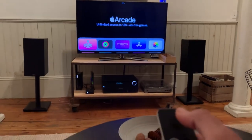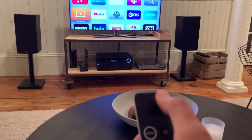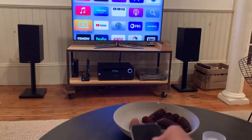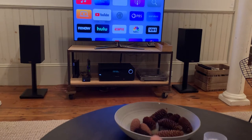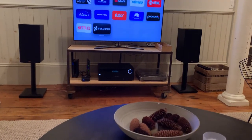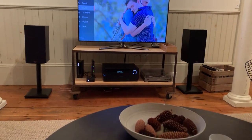From here you can select the different apps using the top keypad section of the remote to scroll up and down and left to right. Once you select what you want to watch or the app that you want to use, you just press down and it'll take you there. That's it!